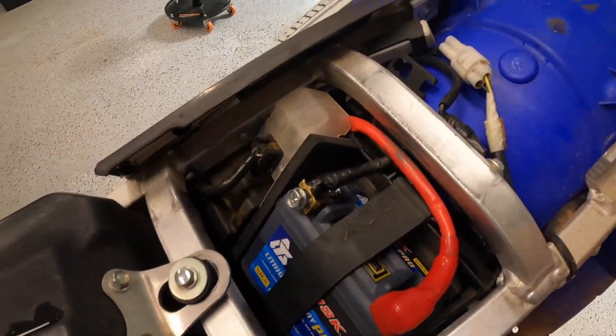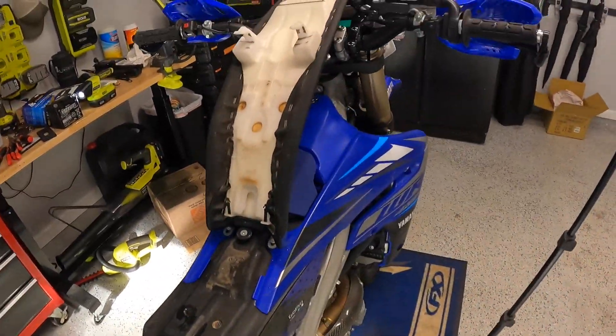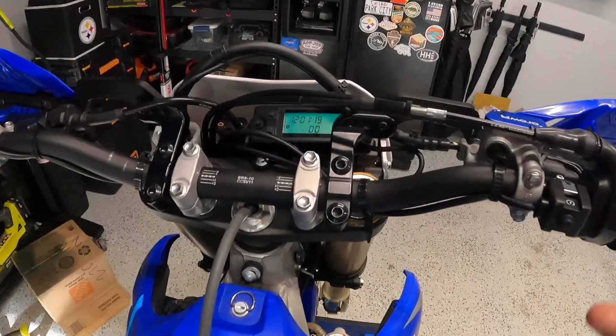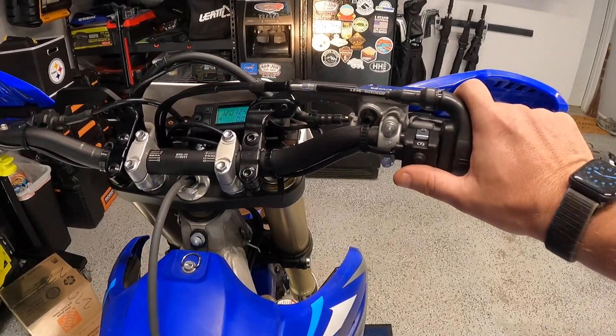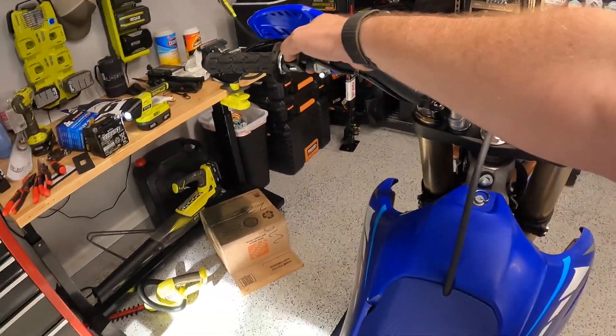With the seat still up, let's do our final test. We do have power — boom, we are started up! That was a little simpler than I thought it was going to be, although I did not expect to have to drill out the holes, and I wasn't expecting the lithium battery to be so much smaller and require fitting inside of there.